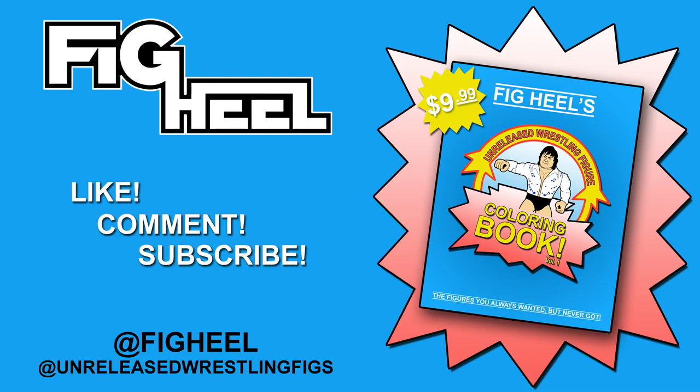If you enjoyed this video, don't forget to like, comment, and subscribe. Follow me on Instagram at figheal or at unreleased wrestling figs, and check out Amazon for my new book, The Unreleased Wrestling Figures Coloring Book Volume 1, for $9.99 including Prime shipping.